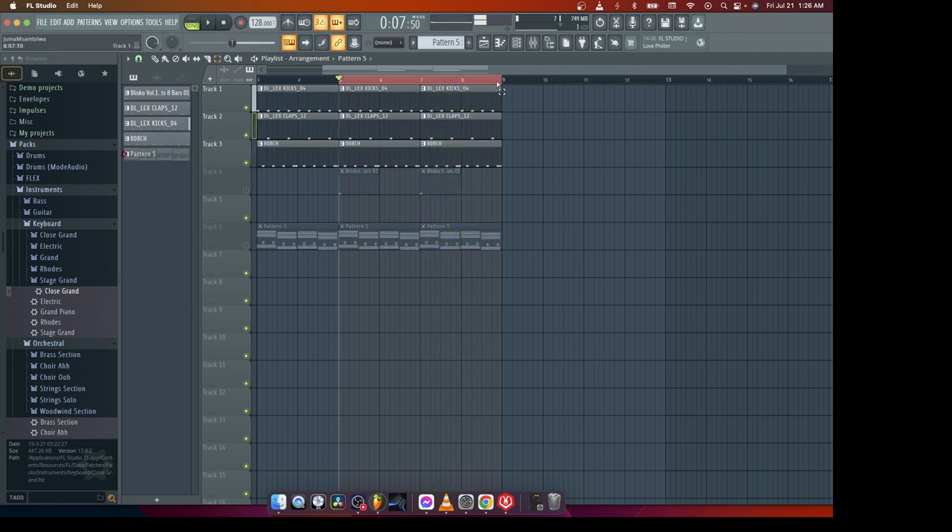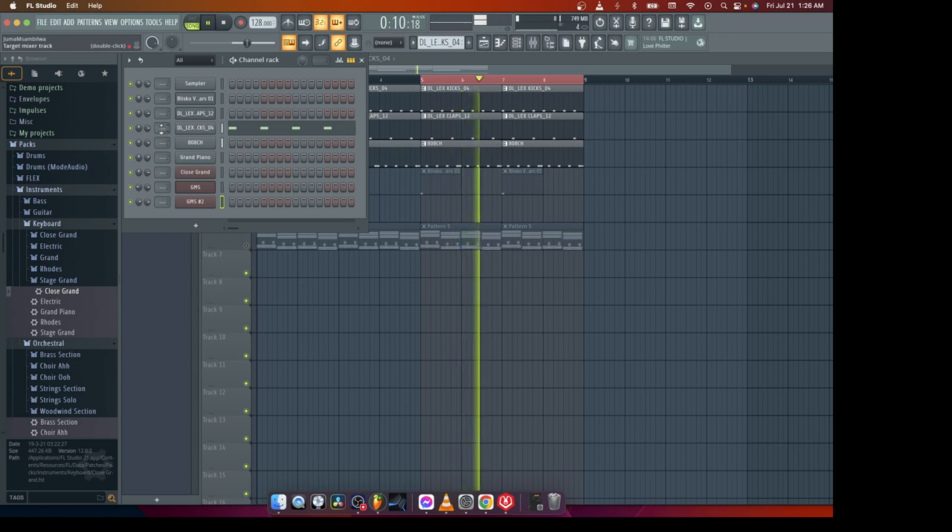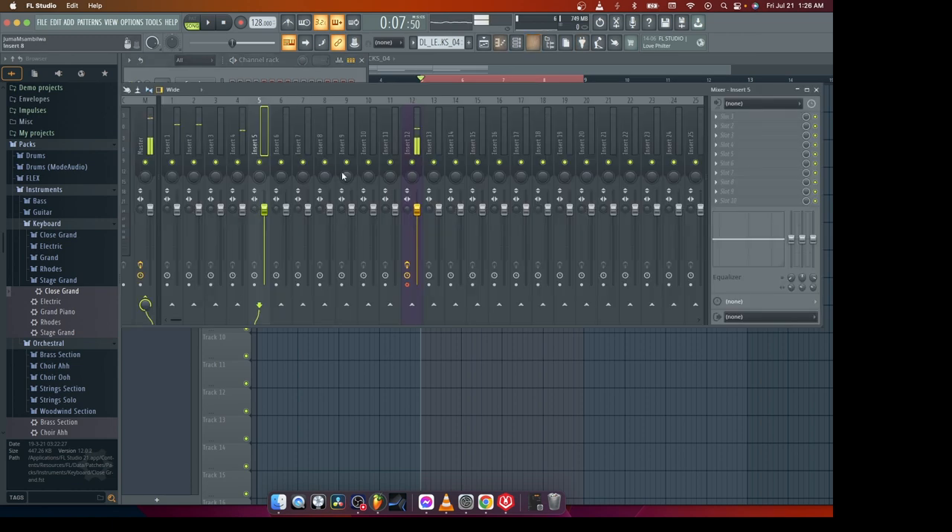This is a very good drum, okay? Now I'm gonna route all of them to their inputs in the channel. So that's one, two, three, four, five, six — we don't need all of these. Now let's see all of them in the mixer.